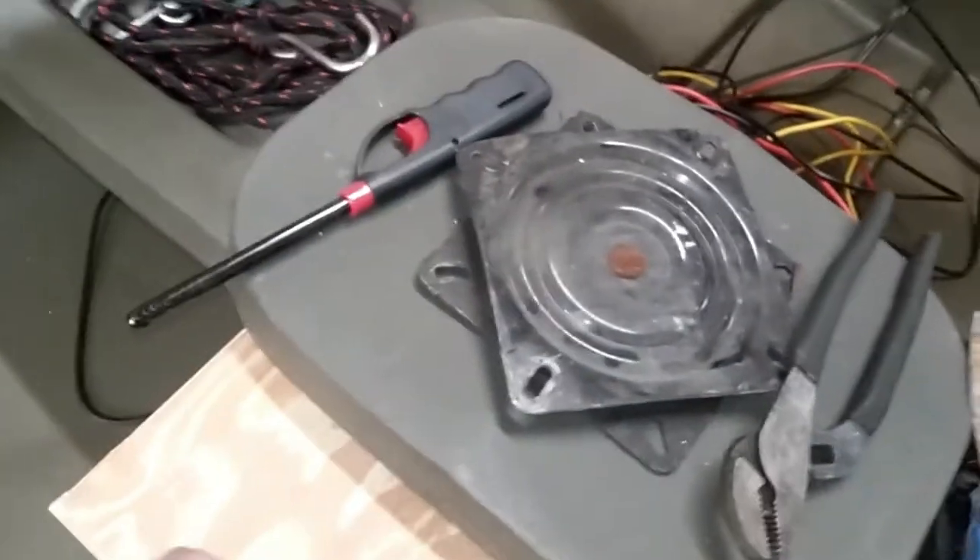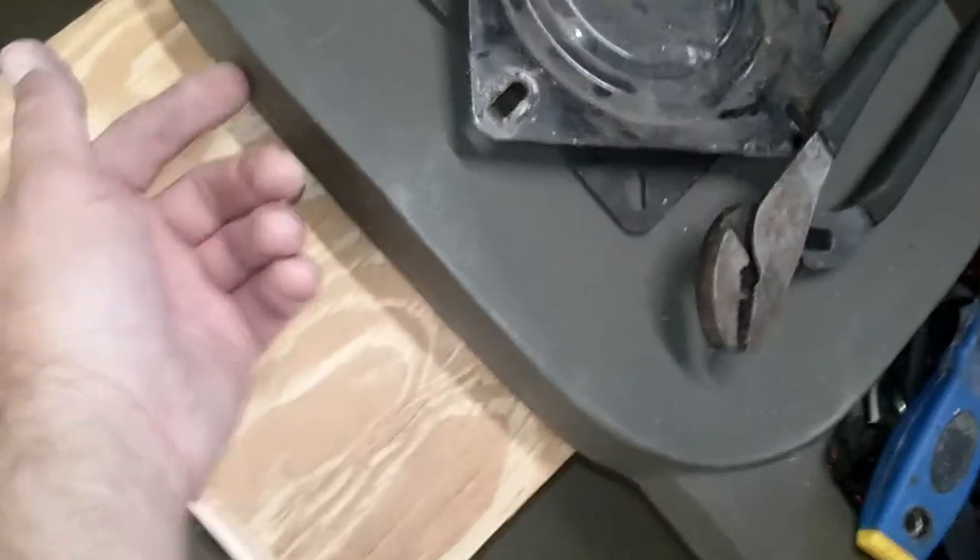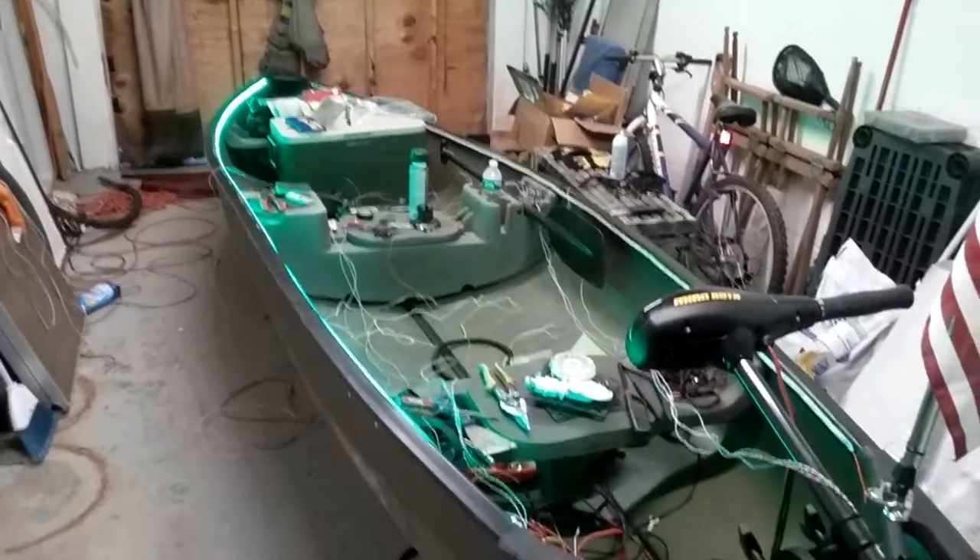I'm gonna drill holes through here and run screws down so it's screwed fast, maybe even strap it. On the back side I'm gonna put a bilge pump here and have the wire coming out. I still need to do that — I want to put a bilge pump back there. These wires won't stay here, they're just temporary for now.